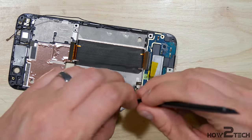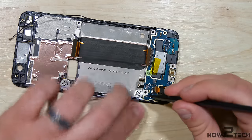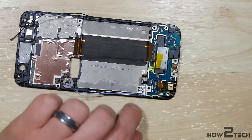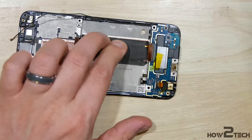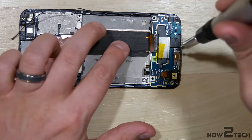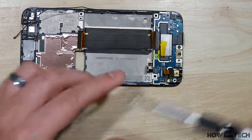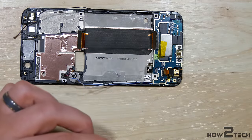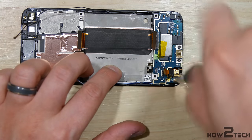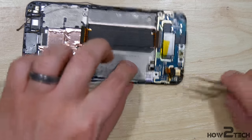Do the same thing on the opposite side with the white and blue wires. Go ahead and put the screws back in the bottom of the phone. Go ahead and try to put this tape back down, or at least move it out of the way.